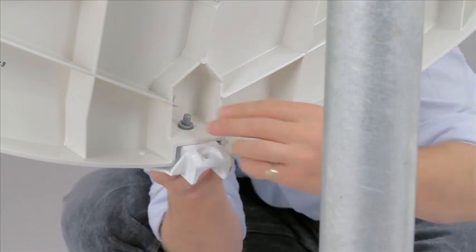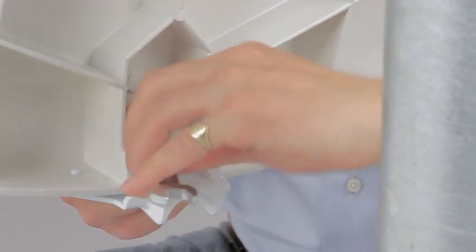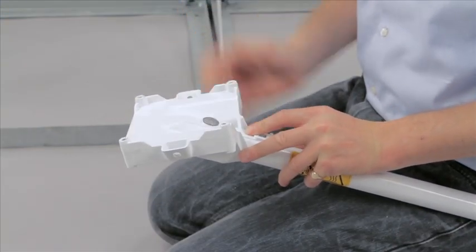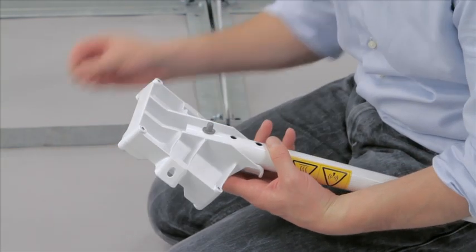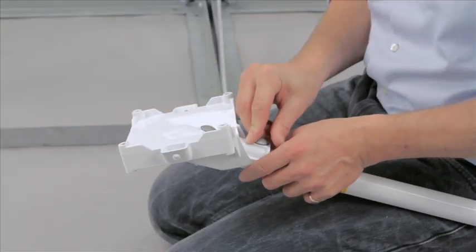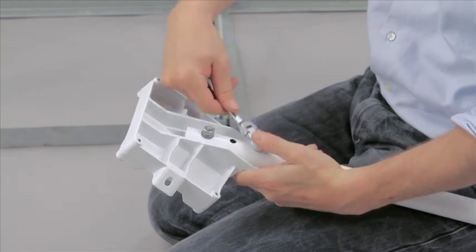Fit the reflector adapter with washer, split washer, and nut. Tighten as tight as possible. Tighten the feed tube and place the interface casting in position. Put the coach bolts through the holes and fix in place with washer, split washer, and nut. Tighten as tight as possible.